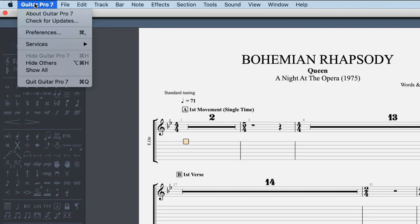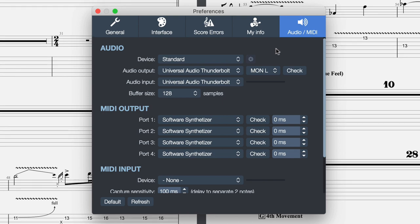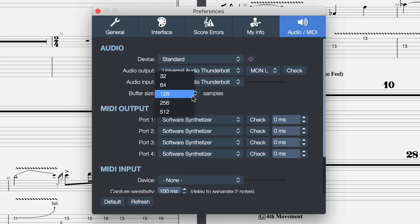Now if you have any issues with the sound — if it doesn't sound good, if you're hearing clicks, pops or any kind of weirdness — that can be fixed in the preferences. Go into the Guitar Pro 7 menu, Preferences, Audio MIDI. Make sure that your sound card is correctly selected in the device. Right now I'm using the standard interface which is my sound card being used for the whole computer. And if you're having issues with latency, you can fix those by changing the buffer size.